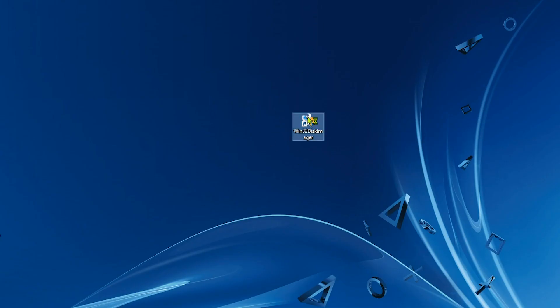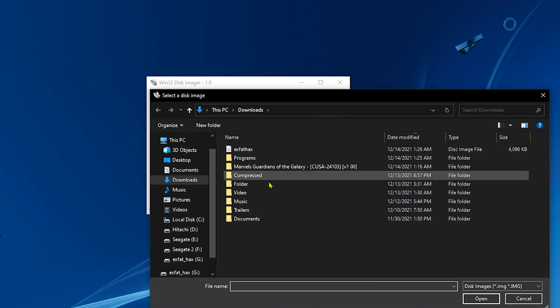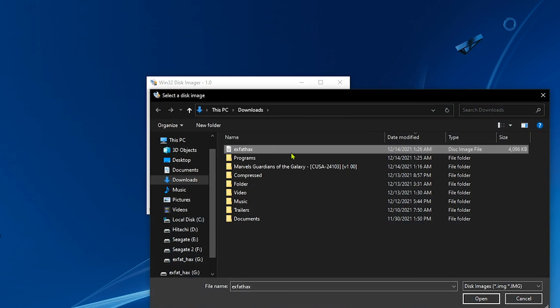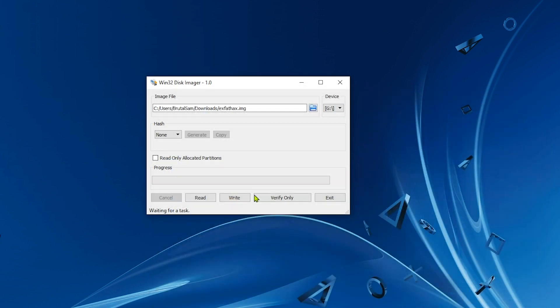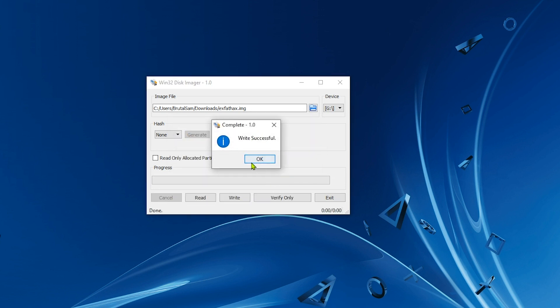Double-click on the Win32 Disk Imager software you just installed. Make sure the correct USB drive letter is selected — make sure this is your USB drive. Click here, select the xfathacks file, click Open, and now simply click Write. Everything on the USB drive will be deleted, so make sure you don't have any important data on it — back it up somewhere else first. Hit Yes.